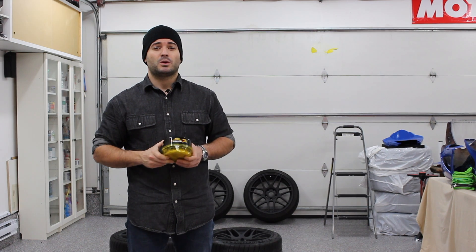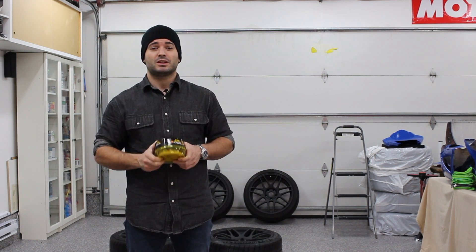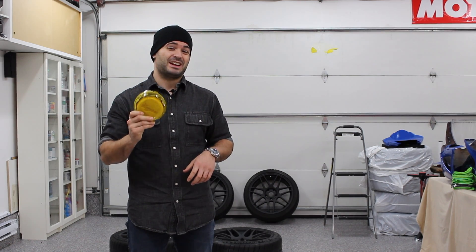Now that the paint is fully cured, we're almost done. As a final step, I put a coat of wax on the rims to help protect against corrosive brake dust. I like to put three coats on so nothing's going to happen to it.